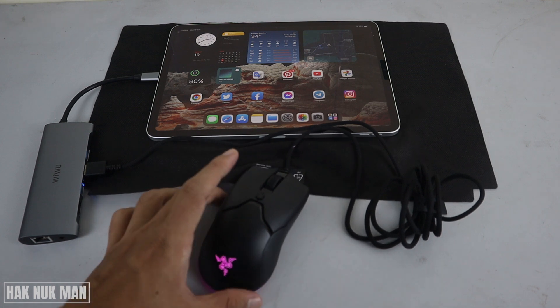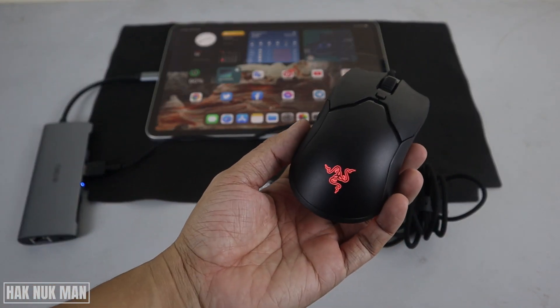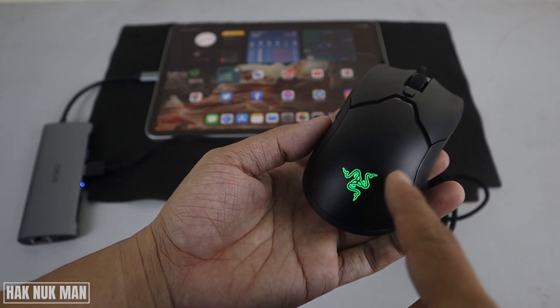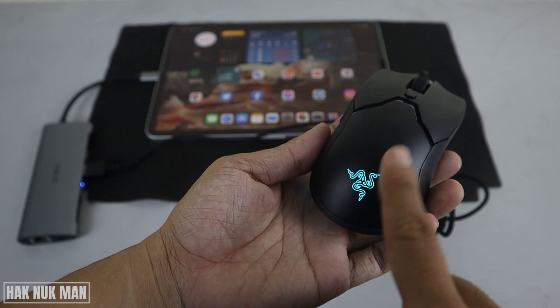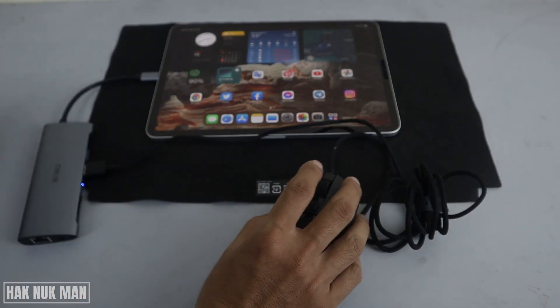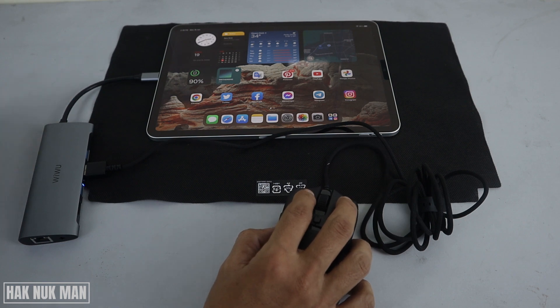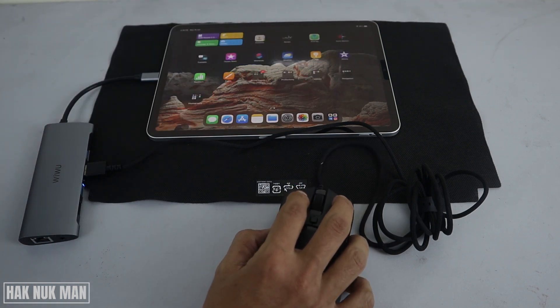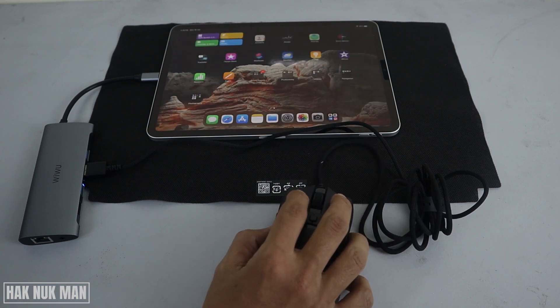You can also see the mouse logo appears on the mouse, with the RGB lighting blinking. Let's try to do something — you can see the mouse cursor appears on screen and we can scroll and press.